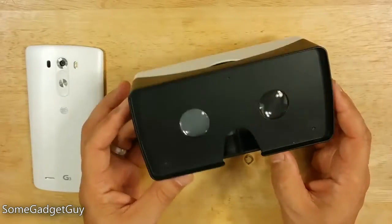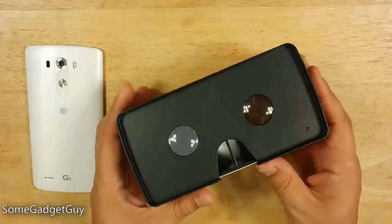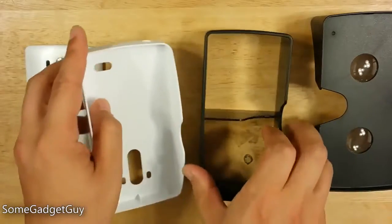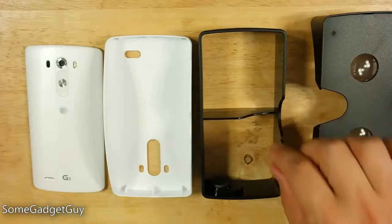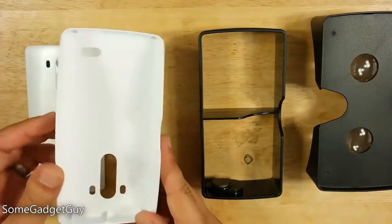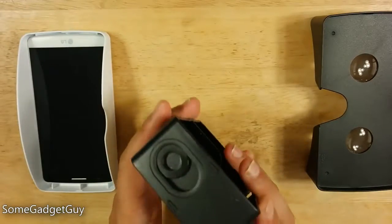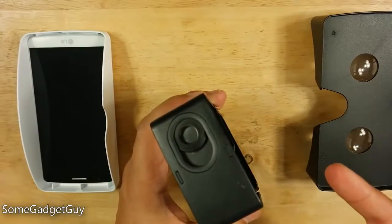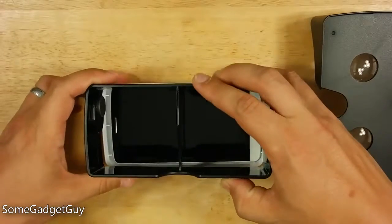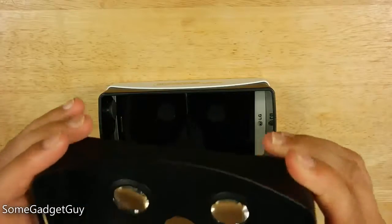We've already taken this out of the box, so let's take a quick look at the headset. LG's solution here is built on Google Cardboard, but they're using a nice plastic to build this out of - they're not actually giving us little cardboard kits. We've got the lenses for the eyes, a little adapter here just to put the lenses far enough away from our face and from the phone screen, and then the actual shell which contains the phone. It's going to take my G3 in white and pop that in right there.